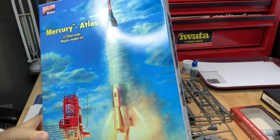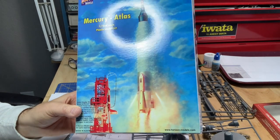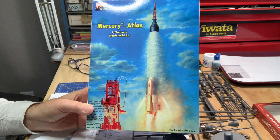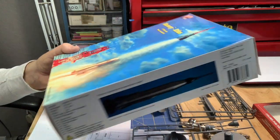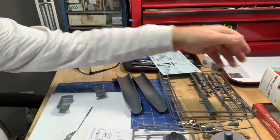Hi, it's Mike Makowski again, and we're going to do another model build. This is going to be a little bit more of a straightforward kit build — nothing special, nothing modified. It's going to be a rocket. The Horizon Mercury Atlas. It looks like a nice kit from Australia. I only got one, so I'm going to build it.